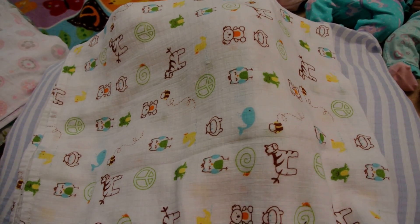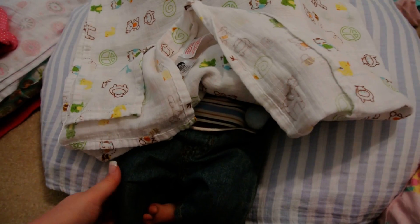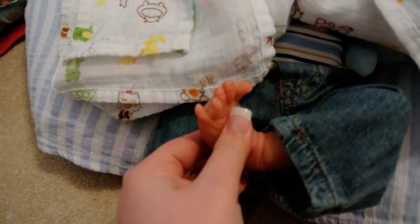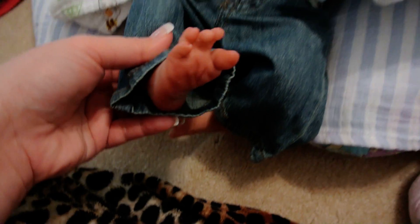This is my Christmas baby boy. You know what kit it is, so I'll just show you his gorgeous feet. This kit has the cutest feet of any kit I think I've ever seen to this date.